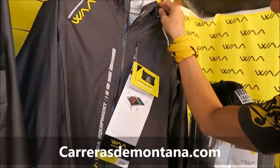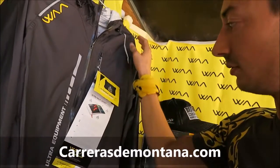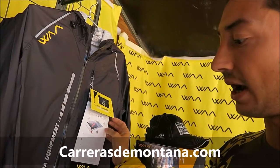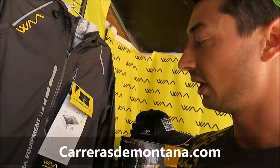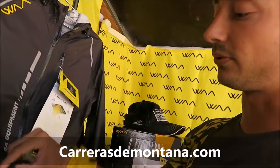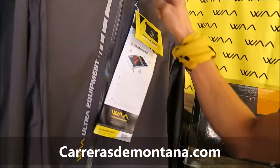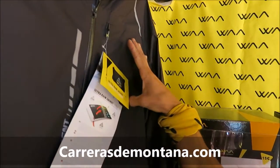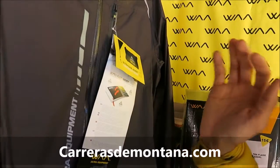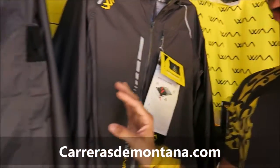Here we have the rain jacket. A little bit heavier, but of course very light too — 178 grams, 10,000 Schmerber waterproof, waterproof zip, and of course all the stitches are waterproof. You can compress it into its own pocket, so you can carry this in your vest. That's the concept of the two jackets.